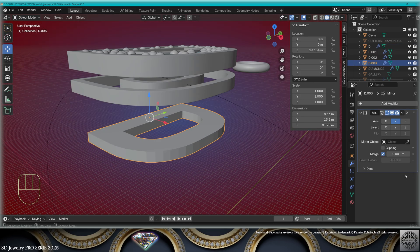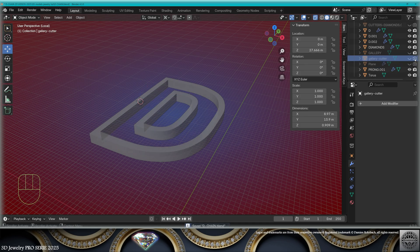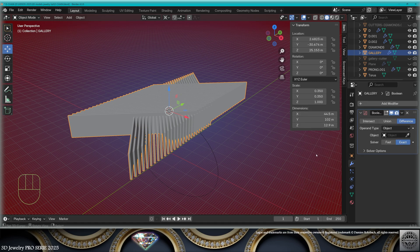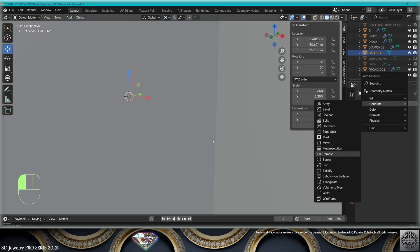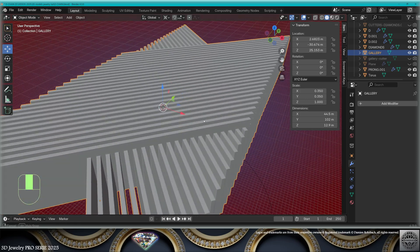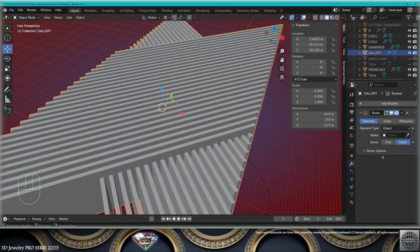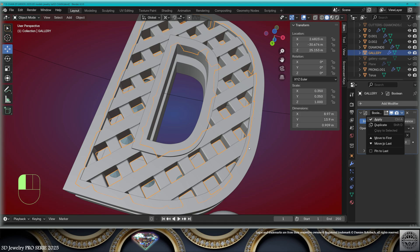Remove the boolean modifier, call this gallery cutter, hide the gallery cutter. Take the gallery, add a boolean modifier — intersect, fast solver — with the gallery cutter. If it doesn't work, first add a remesh modifier and apply it. Come again with the boolean to get a clean result. Apply the boolean, save and be happy.